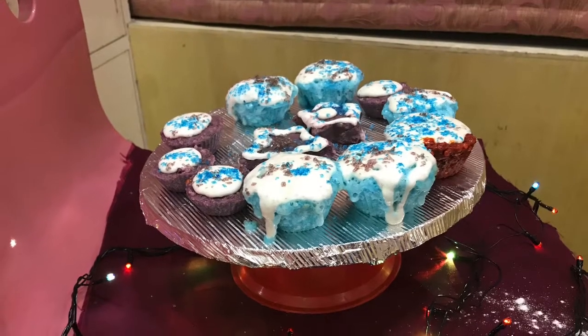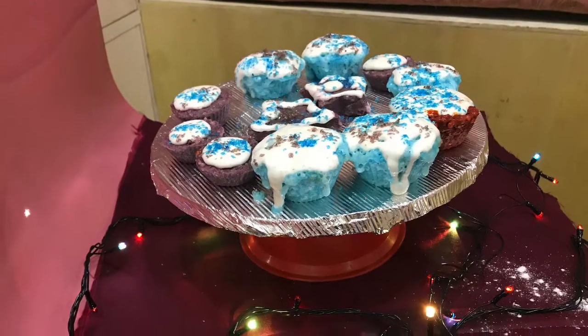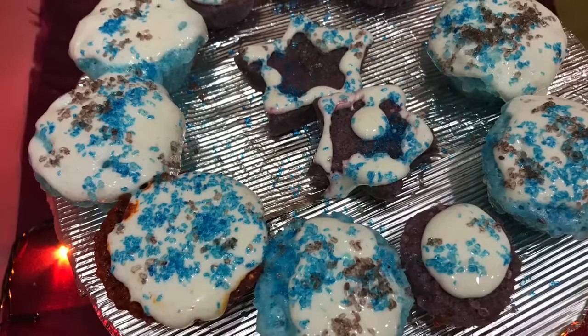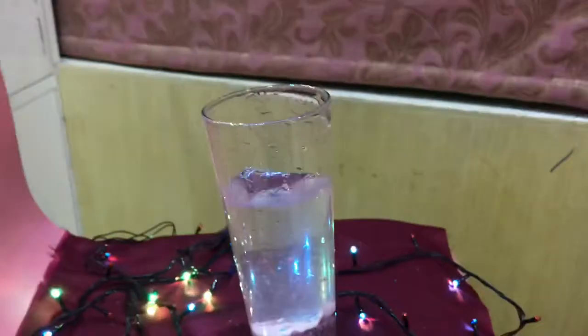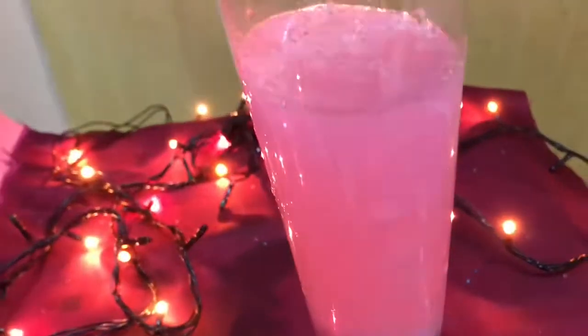In today's video, I'm going to show you guys how to make DIY cupcake bath bombs, or just bath bombs in general, without any complicated ingredients like cream of tartar, witch hazel, marine powder, and so on. I'm also going to share tips and tricks to get the best professional bath bombs, so you might want to stay tuned from the beginning till the end so that you do not miss out on anything.